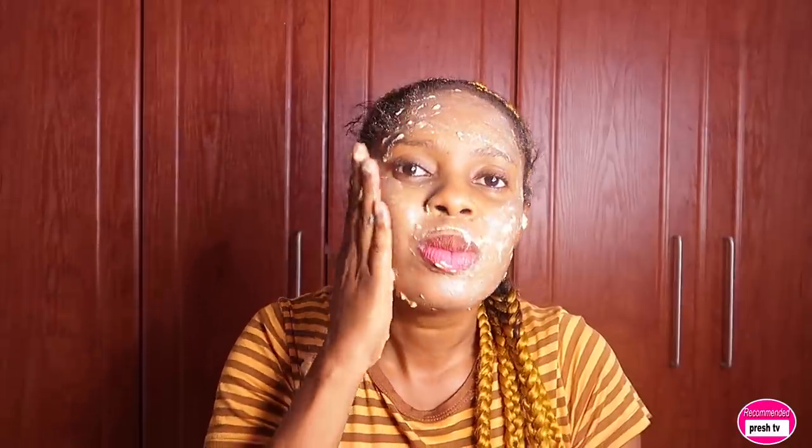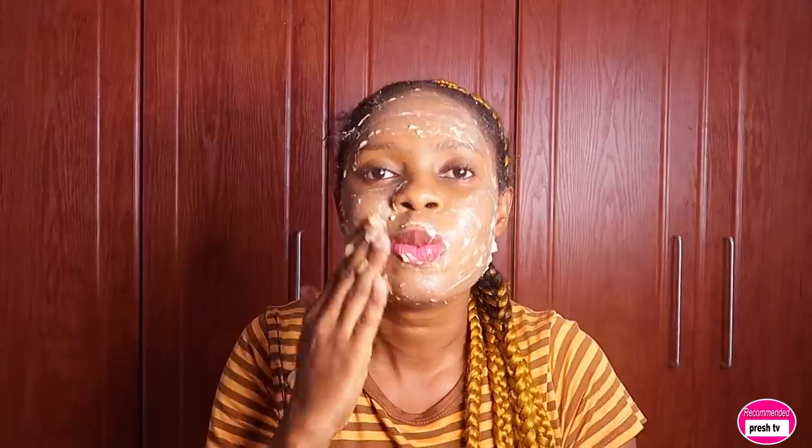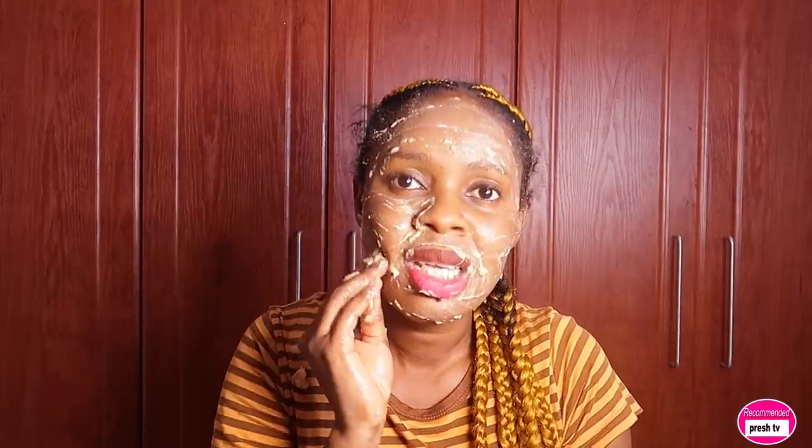You can see how this looks on my face — it's so beautiful. After applying, you're going to massage it. Take your time to massage so it can go deep into the skin to soften, brighten, and remove wrinkle lines. Massaging helps the remedy penetrate into the skin.